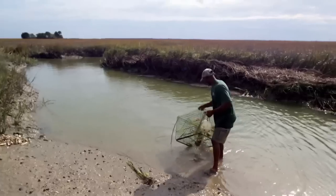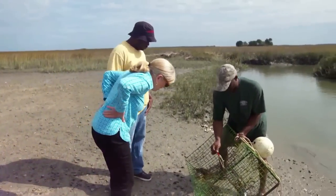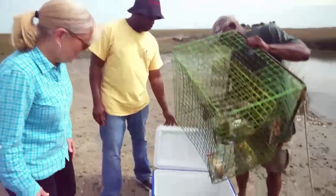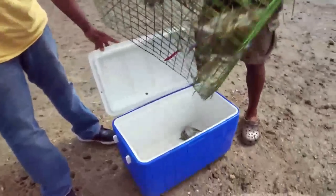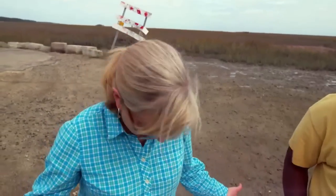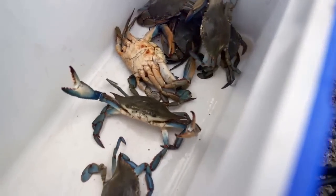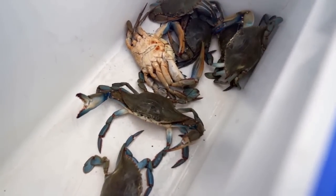They had some good crabs — some fatties in there — a good haul. And some rusty-colored ones too, which means they're nice and fat. You always want them straight out of the water, lively like these. You're going to rush right home and cook these? The fresher the better.